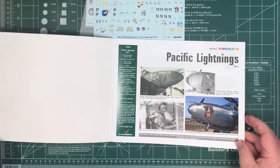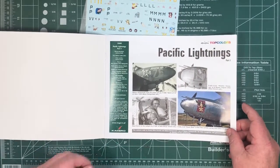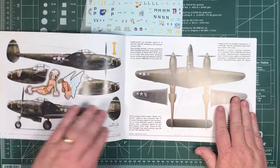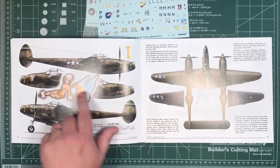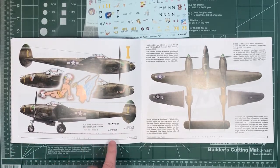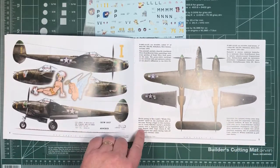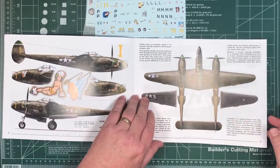Rather than just sheets of paper for decals that you normally get, you get a basically small booklet. Here are four of the options covered — on the left hand page you get port and starboard views with part views as needed, plus a bigger view of the nose art, plus any other details. Top view of the aircraft, plus under wings, and a bit of background information on exactly what's going on in the paint scheme, as well as units and so on.